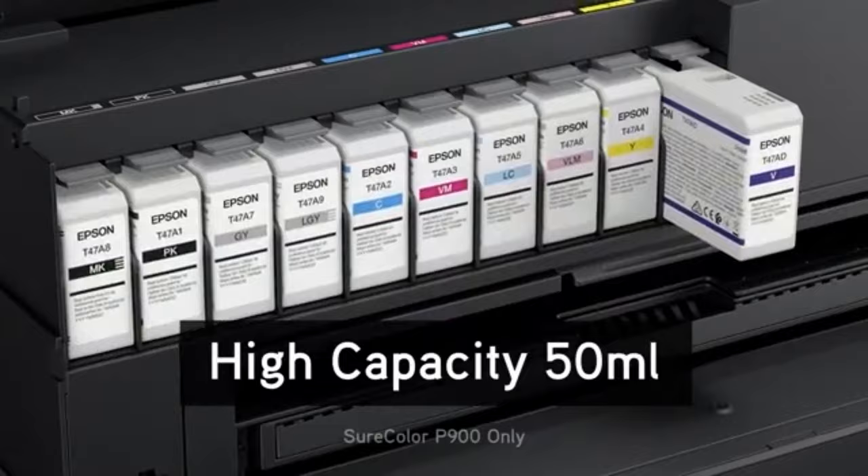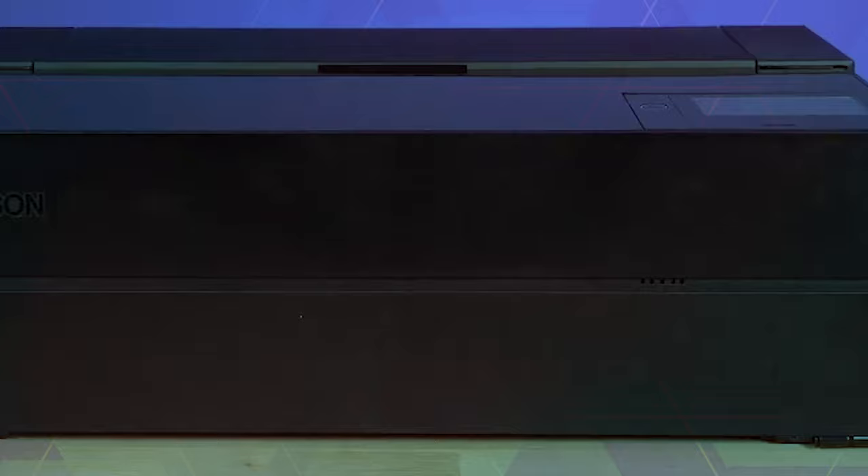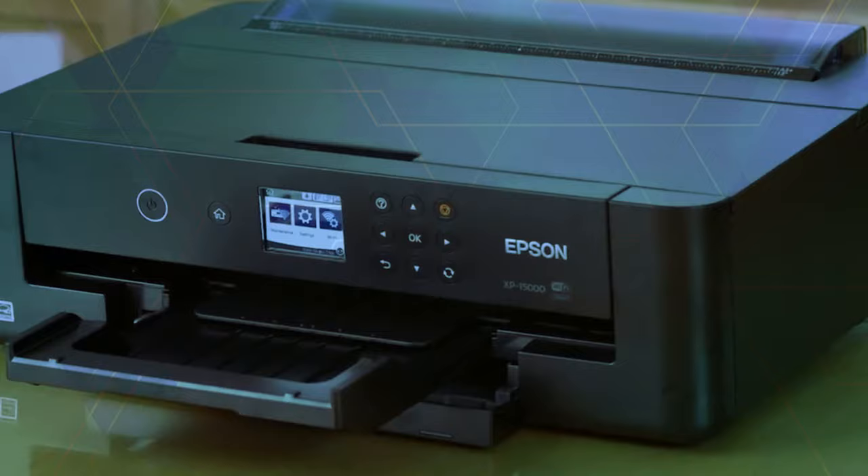The Epson Suricolor P900 provides the tools to realize your creative vision, with every print serving as a testament to your art. Please note that this product is designed for use exclusively with Epson cartridges. And with that, we come to the end of our review. I hope this video helps you to choose the best printer for cardstock.